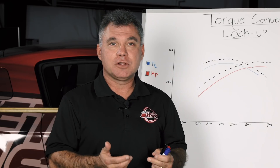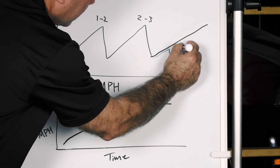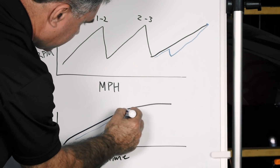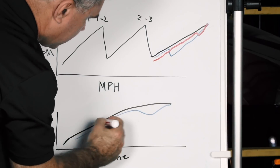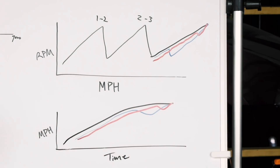If we lock the converter too early, we're actually going to slow our acceleration rate down and cause the ET and our mile per hour to go down as well. Then again, if we lock it up too late, it's basically losing the efficiency of what we're trying to do to begin with — it's just going to go all the way to the top. The converter is going to try to lock and it's going to waste time, and again we're going to lose ET and mile per hour.